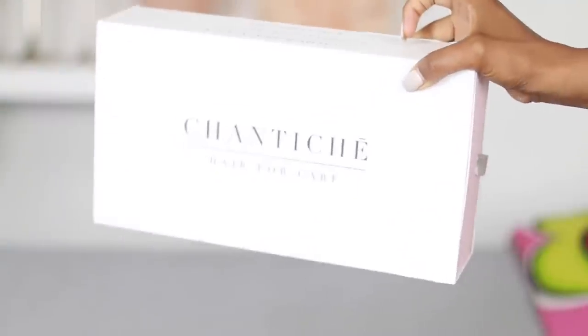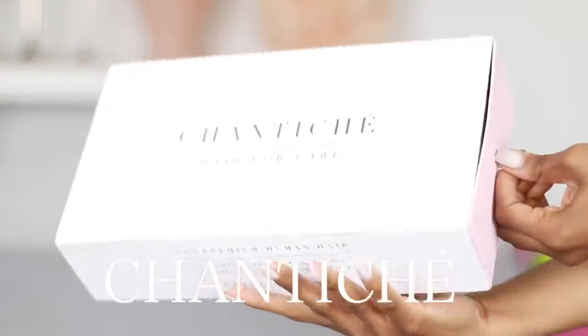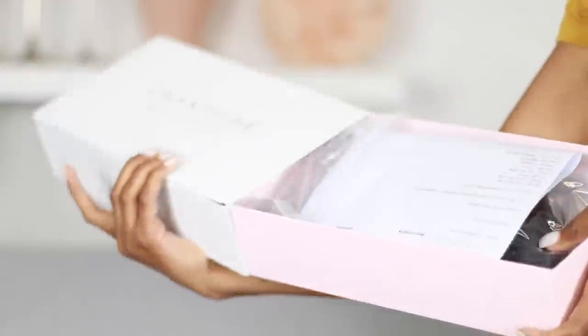Welcome to my super easy summer bob hair review! Let's get it poppin! The hair I have today is from Shanty Shea — I have a bob wig, and of course the link to the wig is going to be in the description box below.